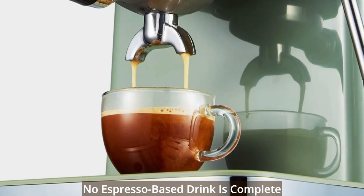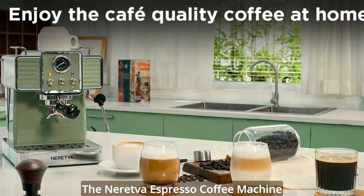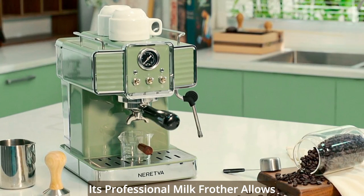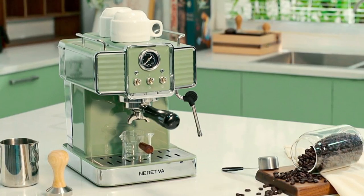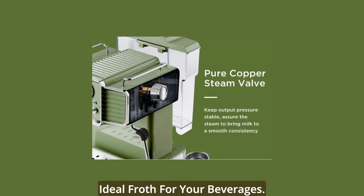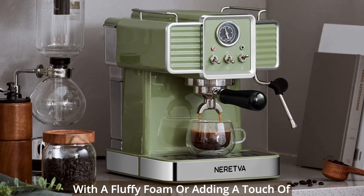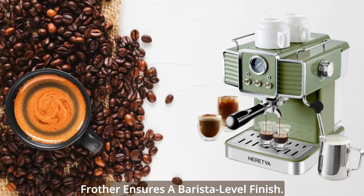No espresso-based drink is complete without perfectly frothed milk, and the Neretva Espresso Coffee Machine delivers on this front as well. Its professional milk frother allows you to achieve that silky and smooth texture you love in coffee shops. By simply rotating the side button, you can adjust the stainless steel steam wand to create the ideal froth for your beverages, ensuring a barista-level finish.